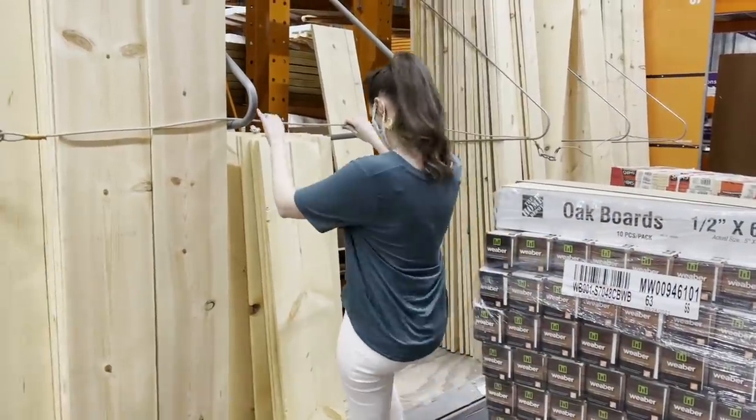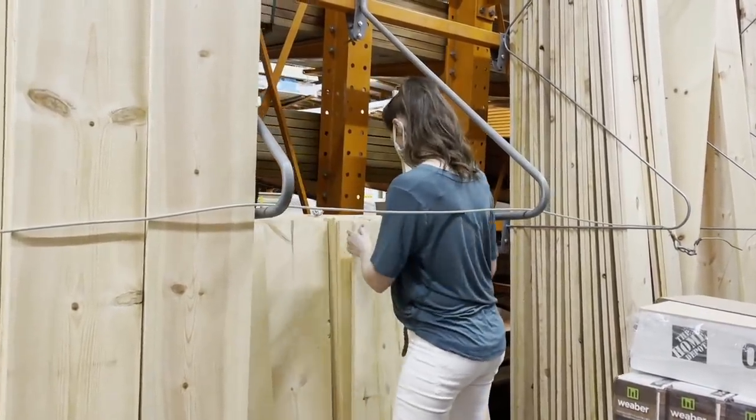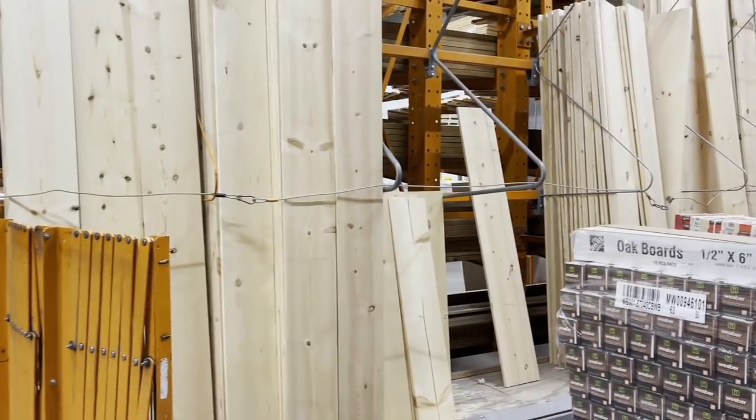You'll also need to head over to the hardware store or dig through your scrap wood pile. You're going to need a 1x12 that is 8 foot long, or my store was completely out of the 8 foot long one, so I picked up two 4 foot 1x12s instead.